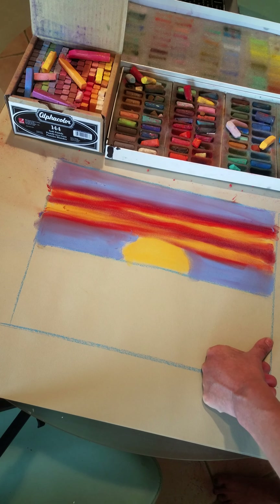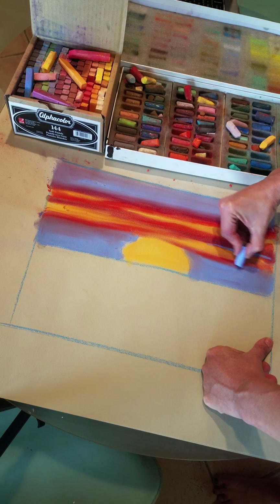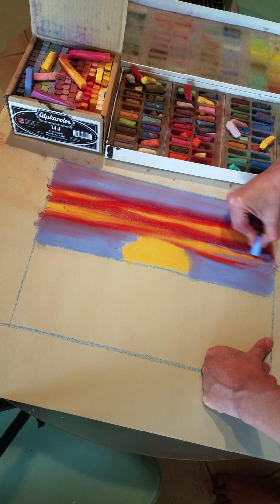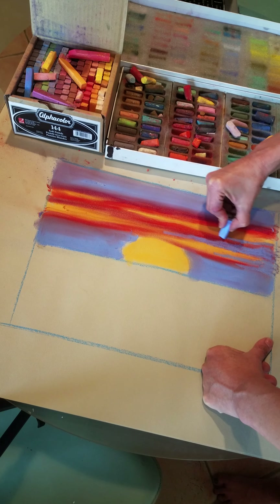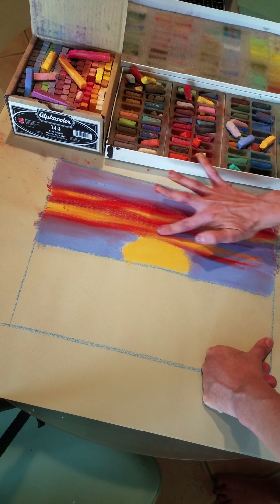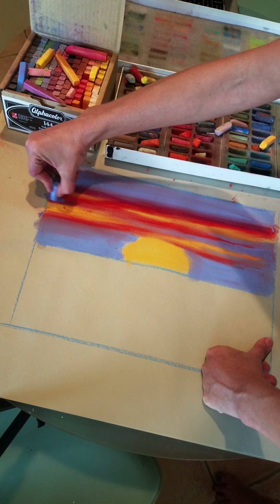What I'm going to do, so it looks a little more natural, is add a little of that blue in between to soften those red tones that are a little wild right now. I'm going to do the same over here. This is a very simple sunset.